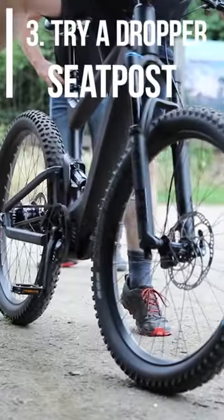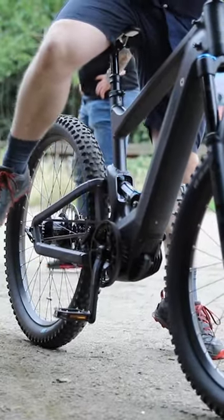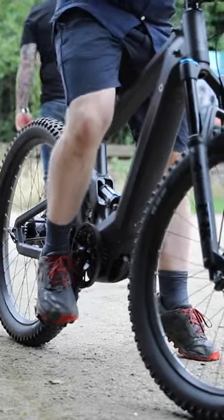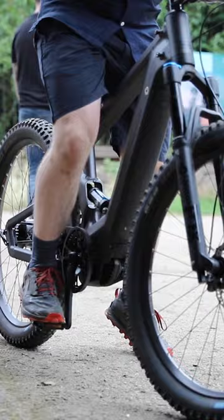You might also opt to include a dropper seat post. What it does is allow the seat post to drop down with the push of a button, so if you have to put your feet down on the ground really quickly, you'll have plenty of clearance to do so.